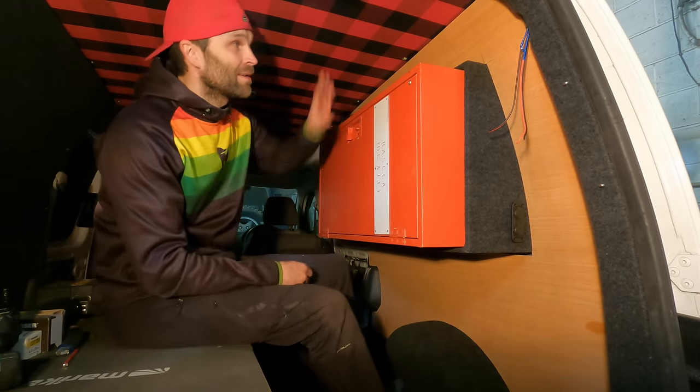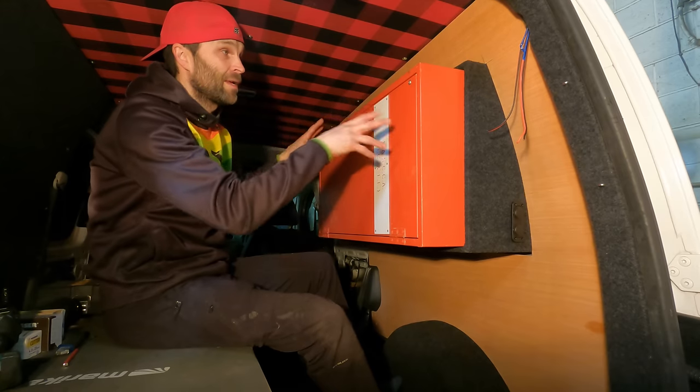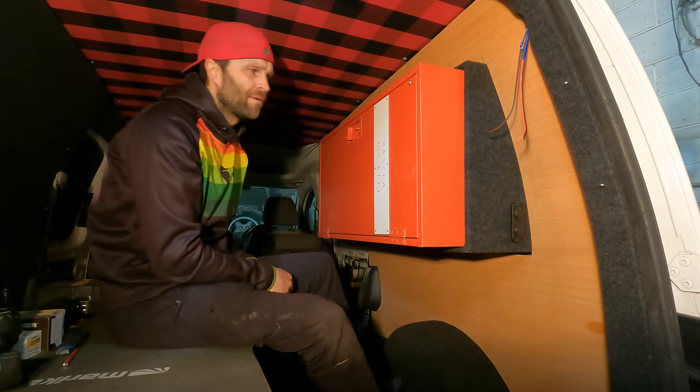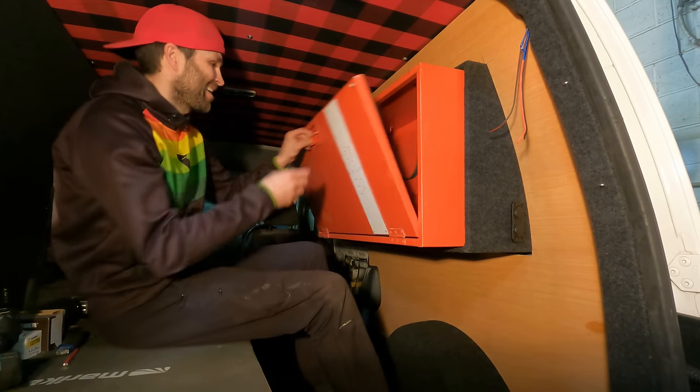Next job is to carpet this panel, insulate behind it, get the panel on properly, fit the box in properly, and then this can all be attached once I've got the wires finished off inside and second fixed.